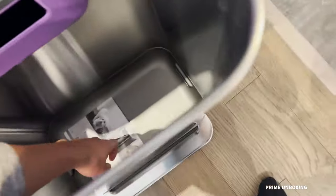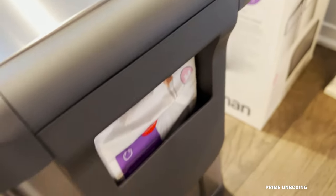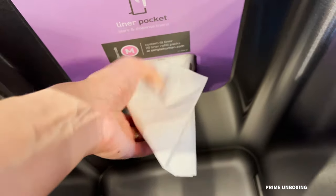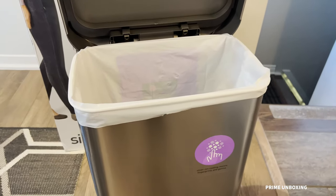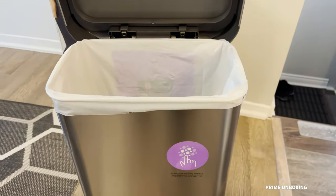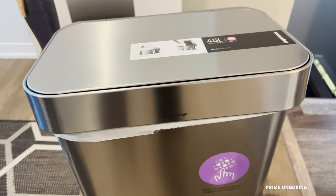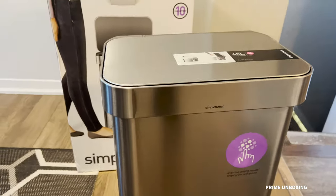Looking down inside, it's really deep. There's a pamphlet at the very bottom which you don't need — just toss that out. Here I am putting the liner bag in there, pulling it out like so with the custom fitted liner. Closing it up — it also has a soft close. Very clean look, you don't see the bag at all.